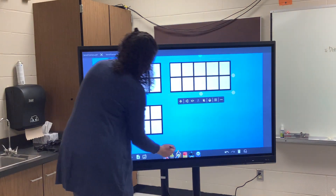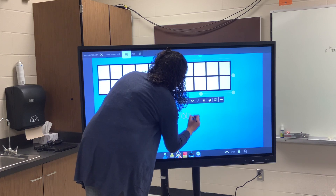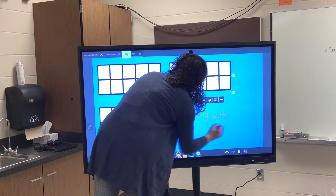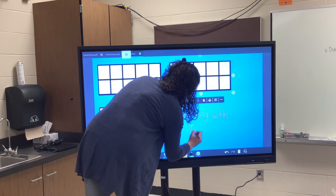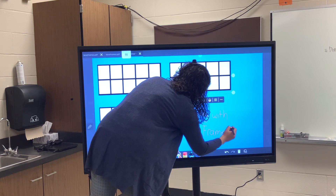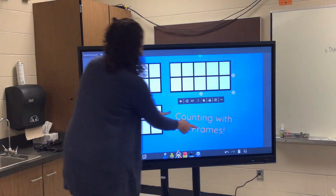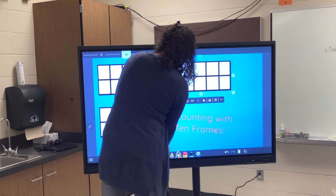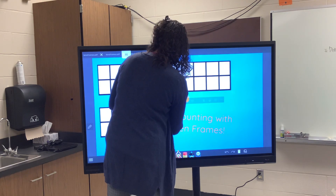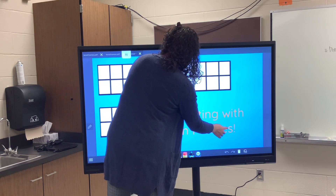I want it to say 'Counting with 10 Frames.' I can move this around to make it how I want.